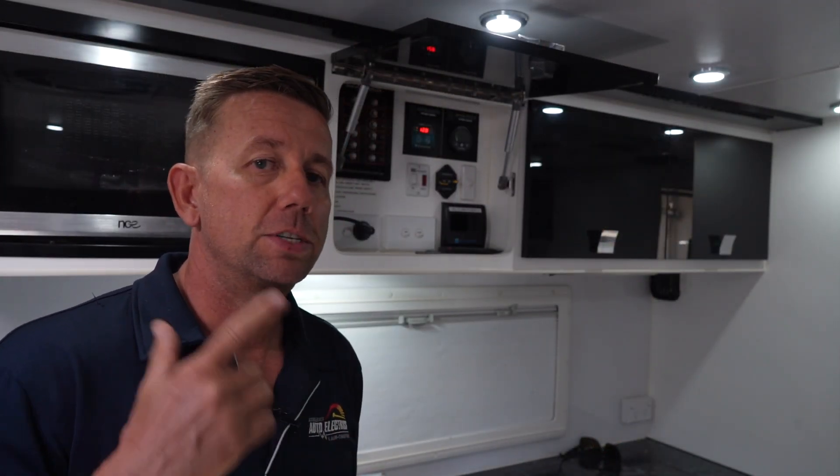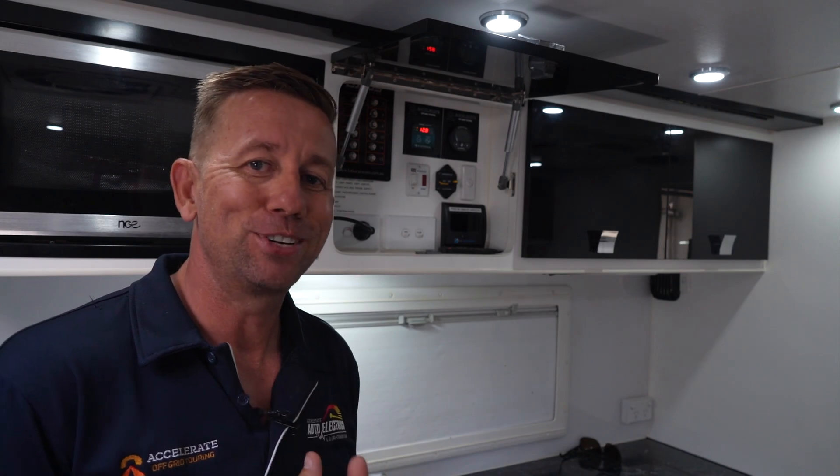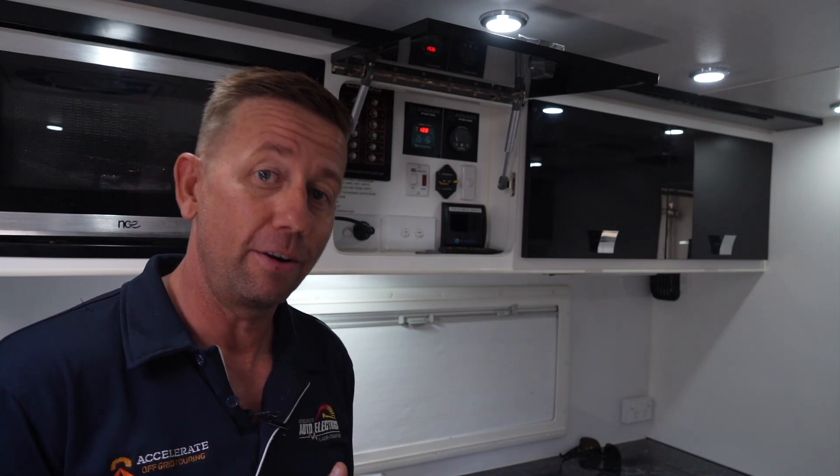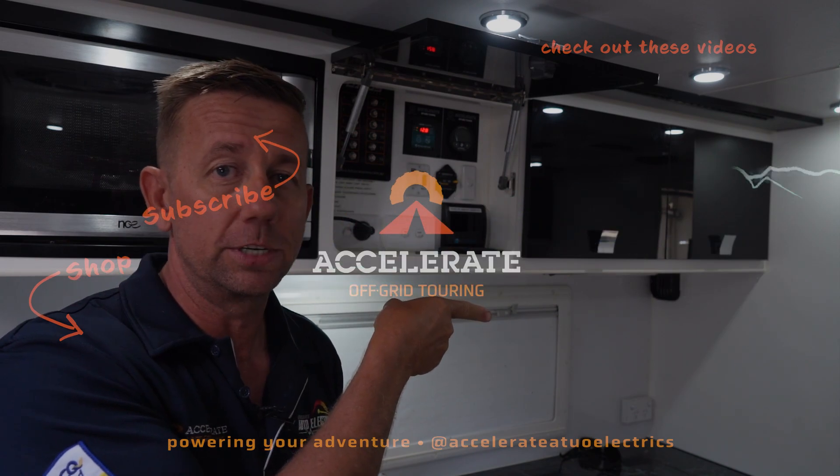Thanks for watching our 600 amp Enerdrive lithium Lotus Trooper caravan video. If you want to watch any of our other lithium caravan videos, they'll be up here, and YouTube thinks you should watch this one too.